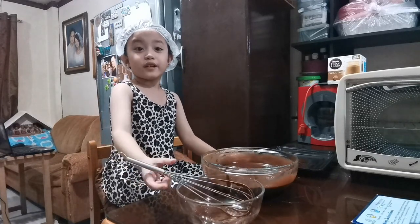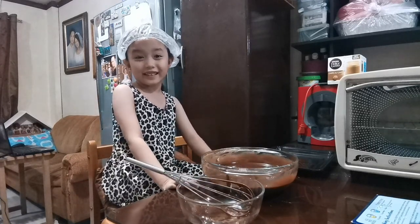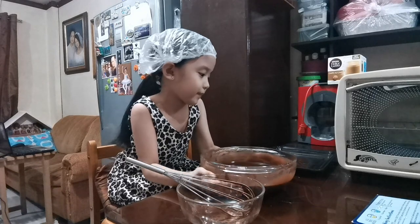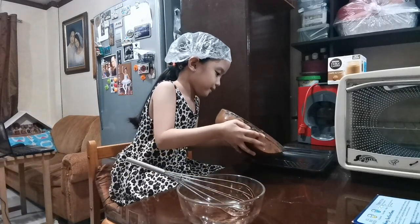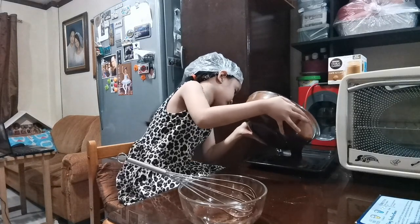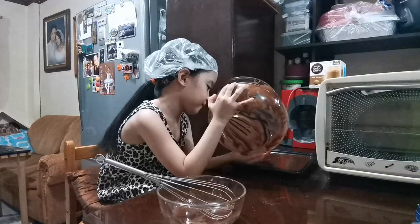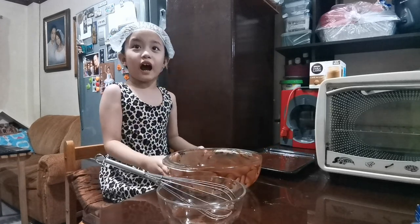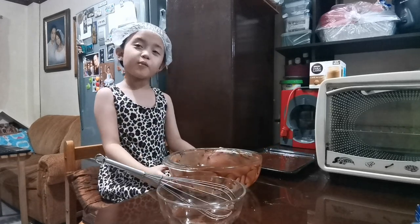And now, do you know what's next? We're going to put it in the pan. Now we're done. We're going to put it in the oven.